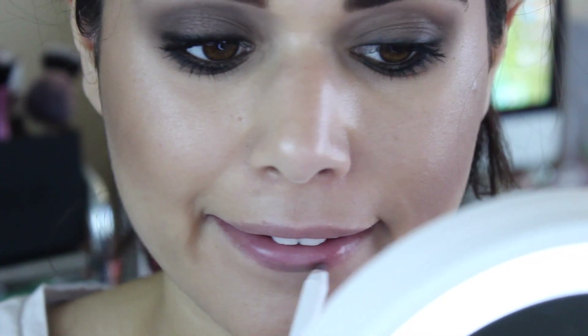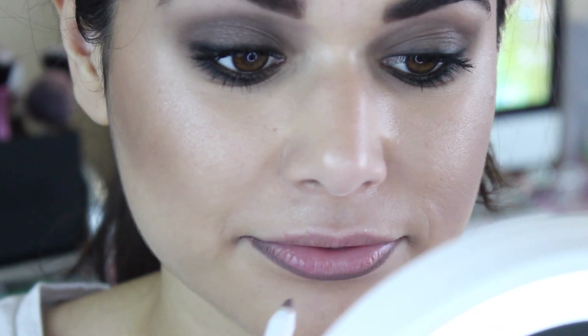To prep the lips, I'm using the ColourPop Lippy Pencil in Wet. I'm going to go ahead and line them as well as fill them in. I know I'm doing like a dopey smile while I do this, but it actually helps keep the skin kind of taut so that you can get crisper lines.